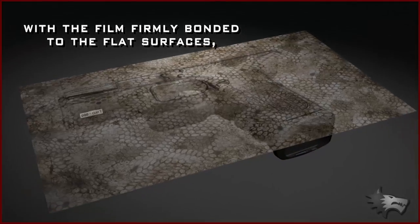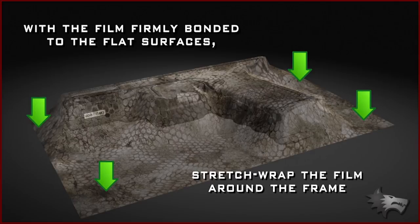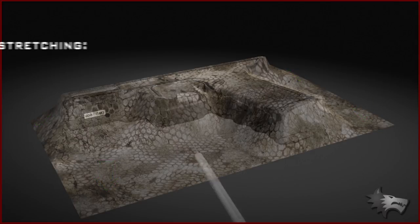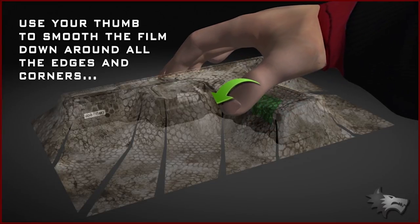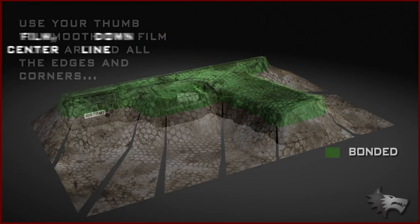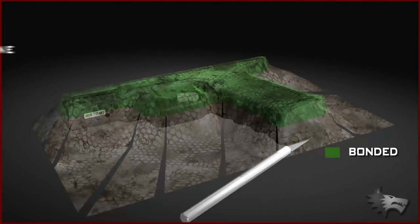With the film firmly bonded to the flat surfaces, stretch wrap the film around the sides of the frame. For a cleaner fit, make relief cuts as shown so the film is free to fold around corners and edges without excessive stretching. Then use your thumb to smooth the film down around all the edges and corners until the entire left side of the frame is tightly covered in film, down to the center line of the frame.